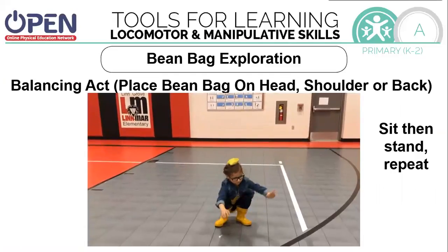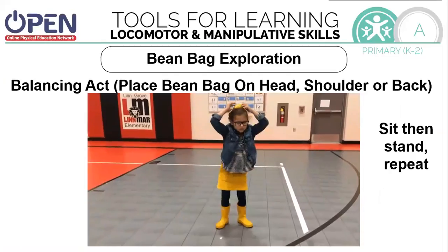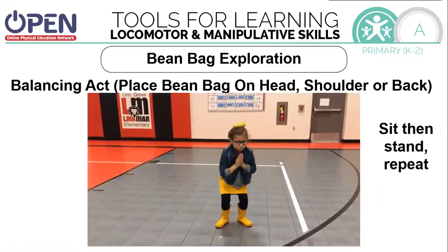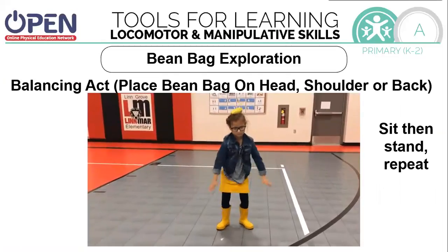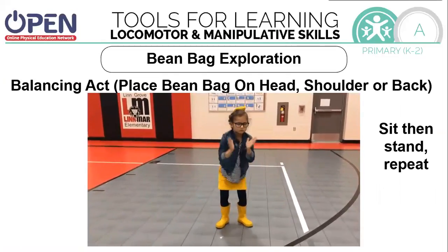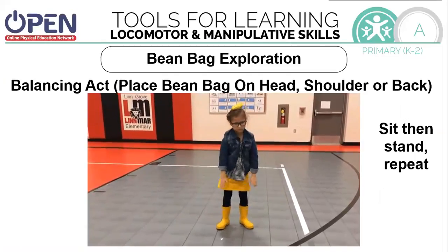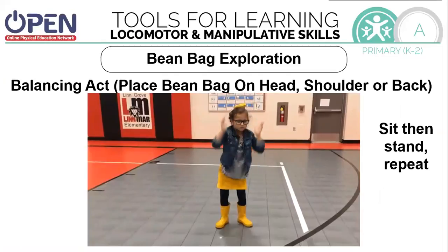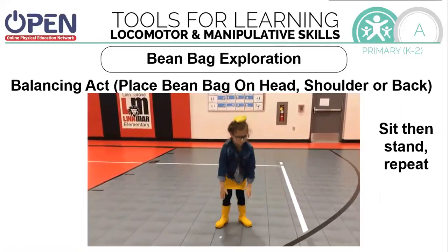Continuing to balance on our head, shoulder, or back, we're going to try to sit and stand, and then we're going to do it over and over. Start with it on your head. See if you can do it on your shoulder, and try with it on your back. Sit all the way down, come all the way back up.